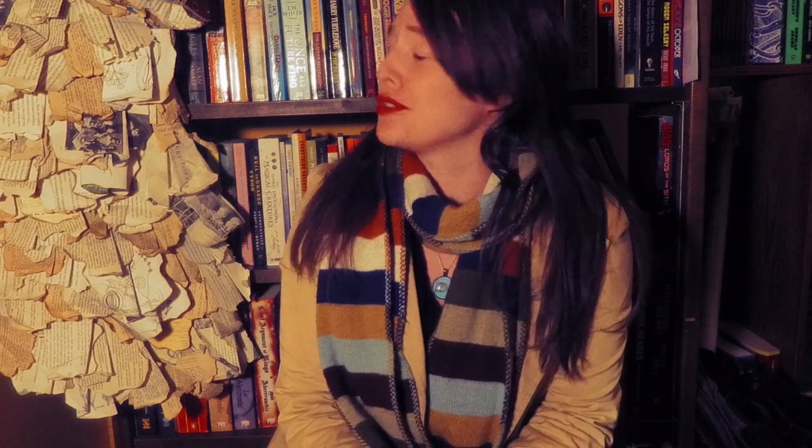Hello! In today's video I'm going to be explaining how I made a dress out of books. The main purpose of this channel is to document the adventures of a beginner garment maker, so one thing I wanted to do was go back and revisit my first garment I ever made — the only successful garment I made before starting this channel — this dress made of books.